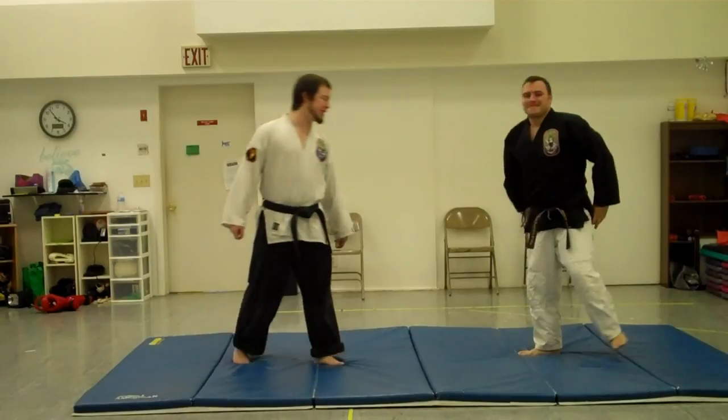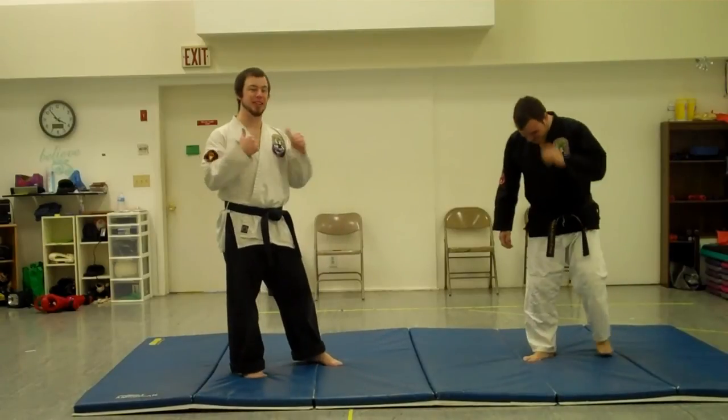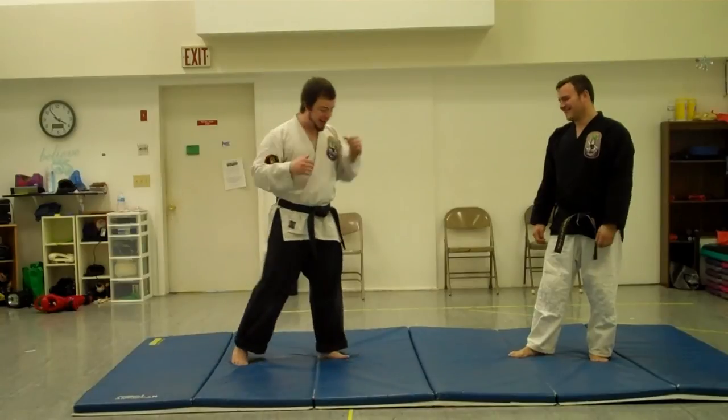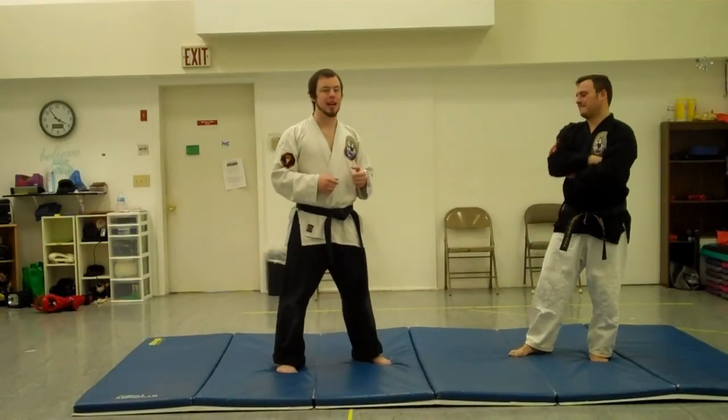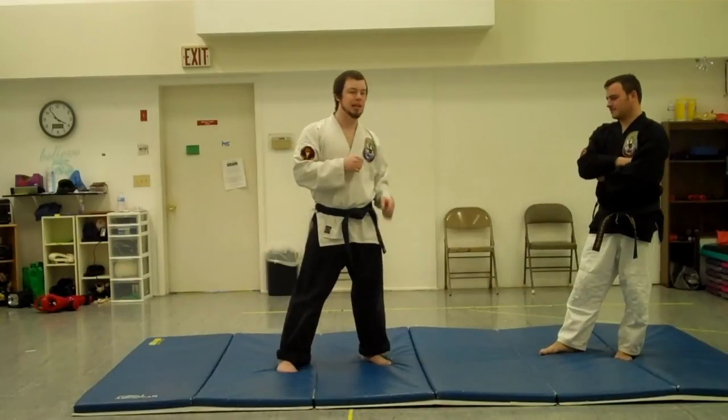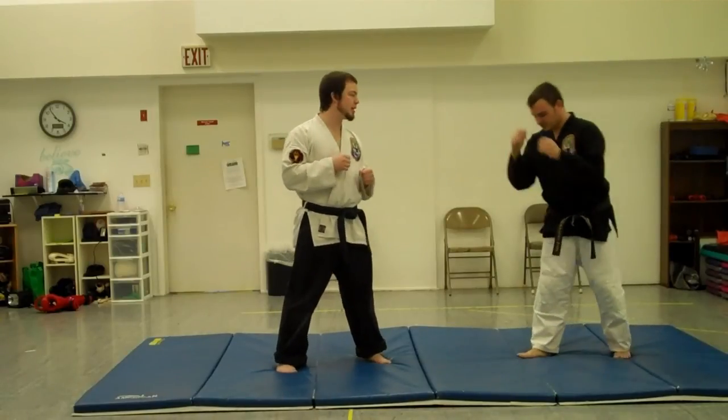Welcome back to the Street Fighter combat tutorial. Now we're covering Akuma, who happens to be my favorite character in Street Fighter. Akuma is similar to Ryu in a lot of aspects — he's got the guard down here, he's got the same sort of setup, but his moves are generally a lot more powerful and a lot more brutal looking.